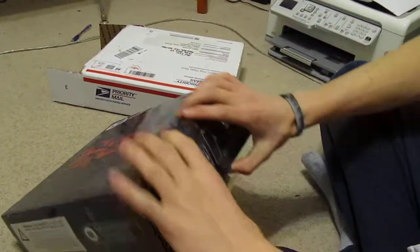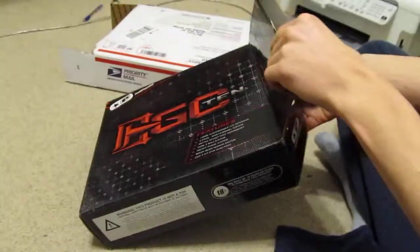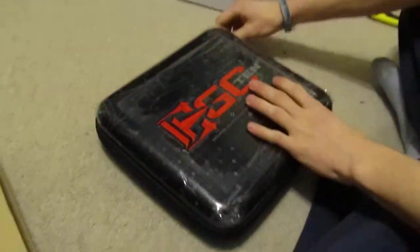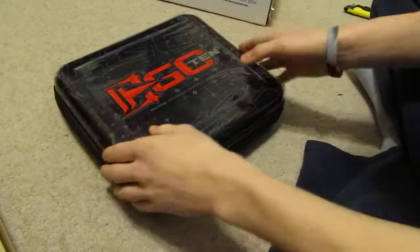So yeah, let's open the box up, pull it in case — plastic on it still, looks really nice. This is used by the way, traded my FX for it.